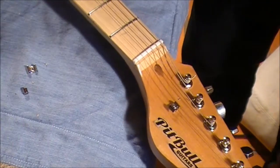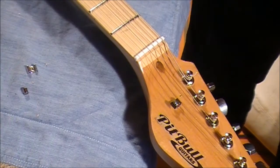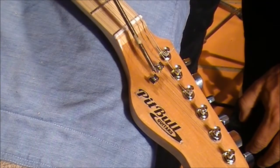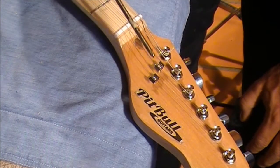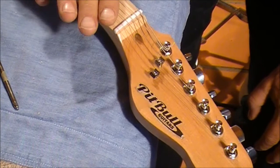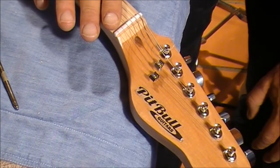That looks good — we can bring those strings up to tension. Let's do the other one and see how it looks. And there you go, that's the two string guides in place. You can see one's higher than the other — it's worked out nicely. So that's the strings and the string guides in place. Now we need to go and set up the guitar and hear how it sounds.